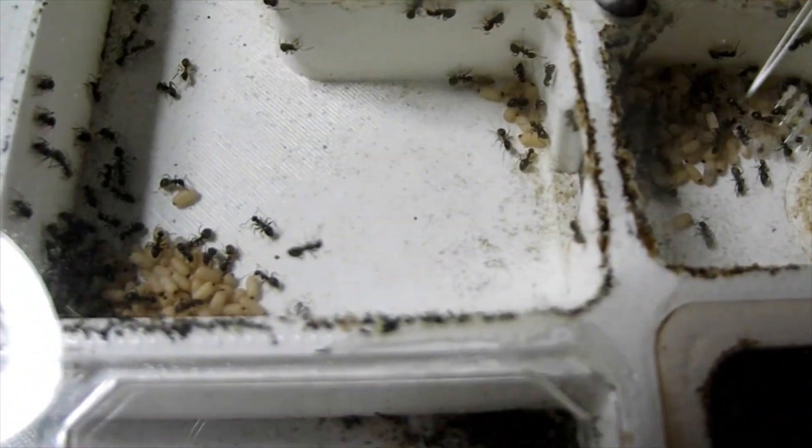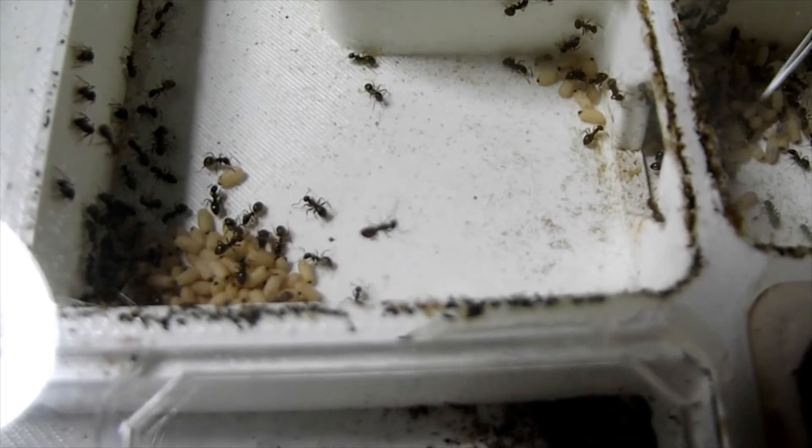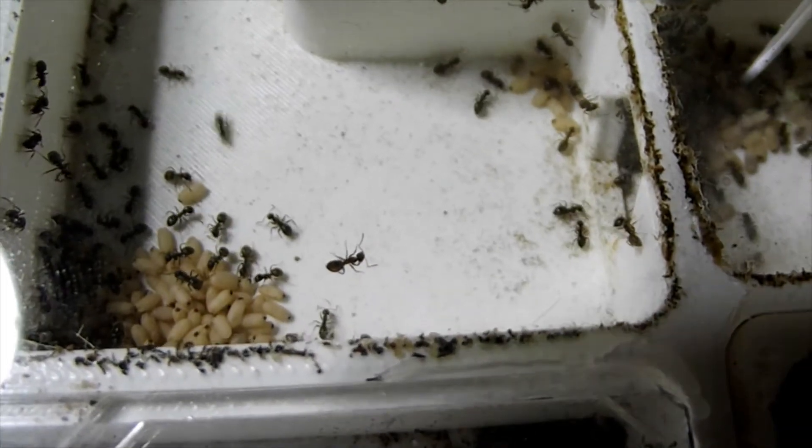And then here in this corner they've got the older, darker pupa. You can see they're a more brown colour. So they're progressing the pupa further out as they get older.